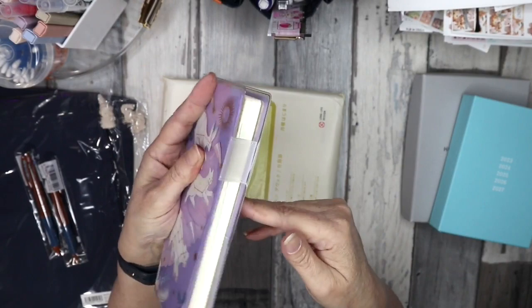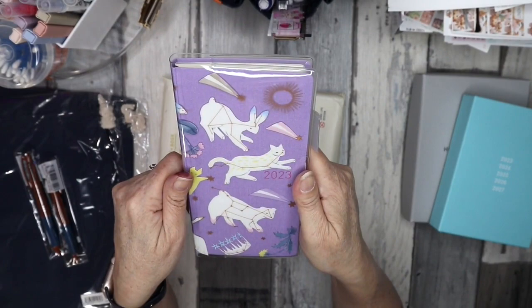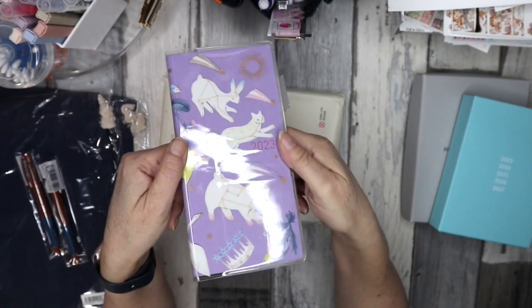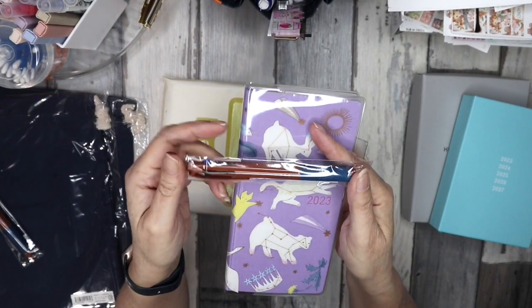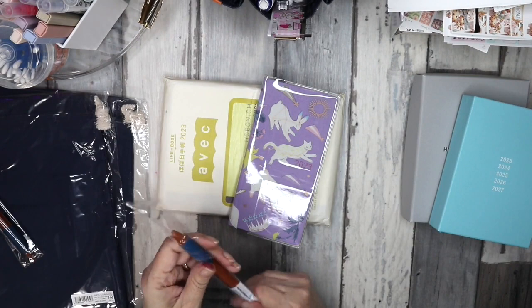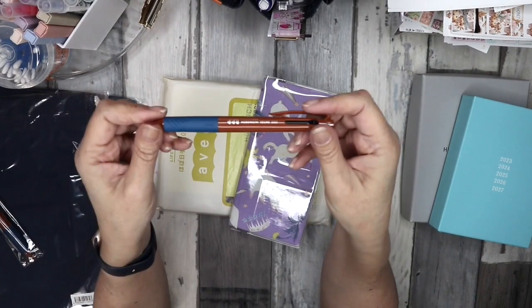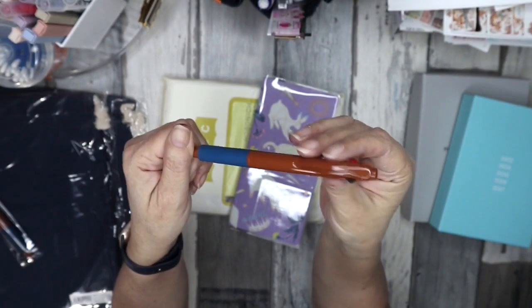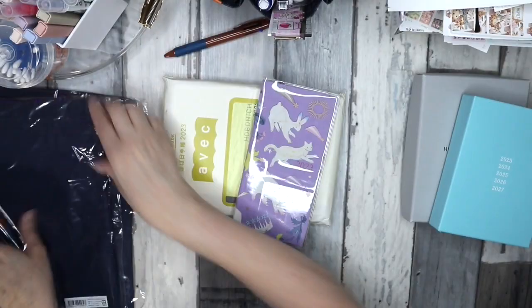It comes with a little adhesive pocket as per normal. These covers do come with a pen loop, so the only thing I don't have for it is a closure. I do have a Hobonichi elastic closure somewhere — I think it might be a yellowy mustard color, but I have to dig through my stuff to find it. With the Weeks you also get the Hobonichi pen for 2023, which this year is a brown and blue. I've never really been a fan of the colors they come out with. It says Hobonichi Techo 2023 and it's a Uniball 0.5 — you get a black, a blue, and a red.